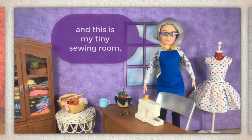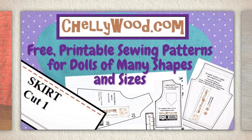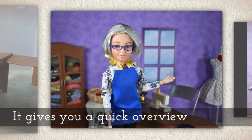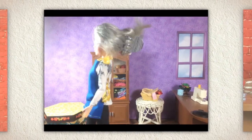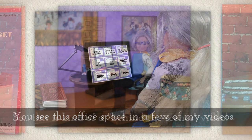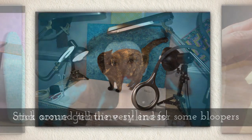Hi, I'm Shelly Wood and this is my tiny sewing room where I make doll clothes sewing videos. Today's video is actually an older one that I'm revisiting. It gives you a quick overview of how I created my sewing room and this little office which you sometimes see in a few of my videos. This is kind of a behind-the-scenes video. Stick around till the very end for some bloopers and some genuine silliness.